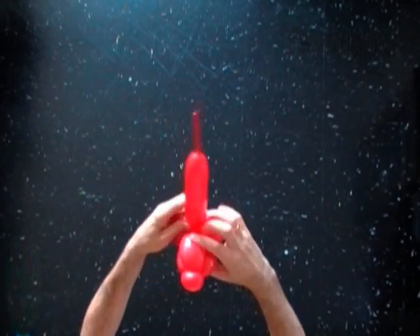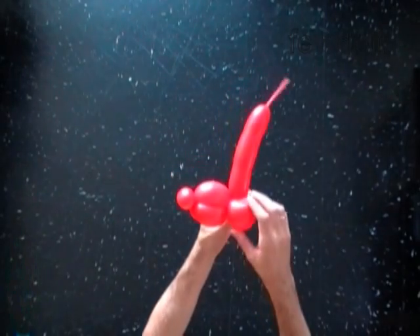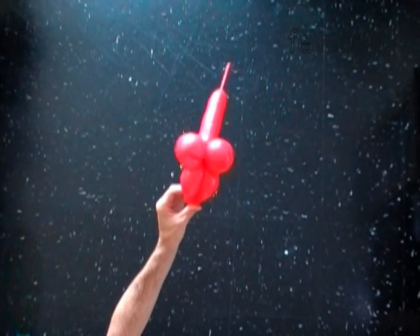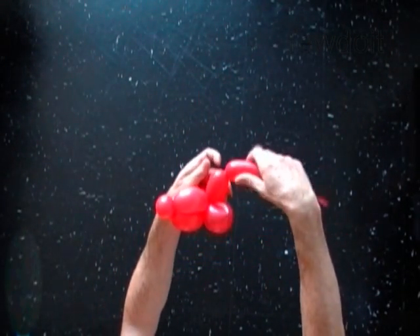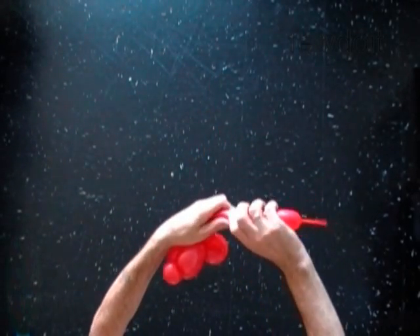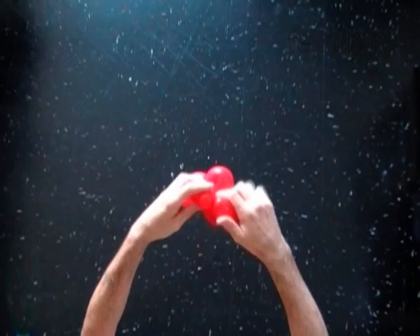The next bubble you twist to make the eye. Lock both ends of the eighth bubble in one lock twist.